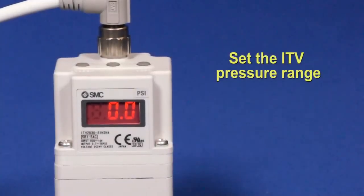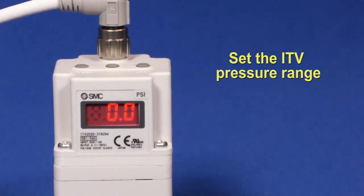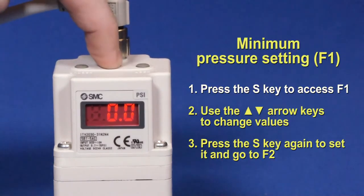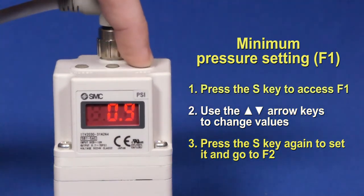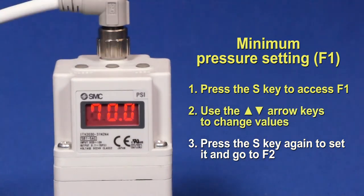Next, let's change the minimum and maximum pressure settings. F1 is the pressure the ITV will regulate to when a zero input signal is given. Press the S key to access F1, which is the minimum pressure setting. Change the value using the up and down arrow buttons. Press S again to set it. This will also take you to F2.